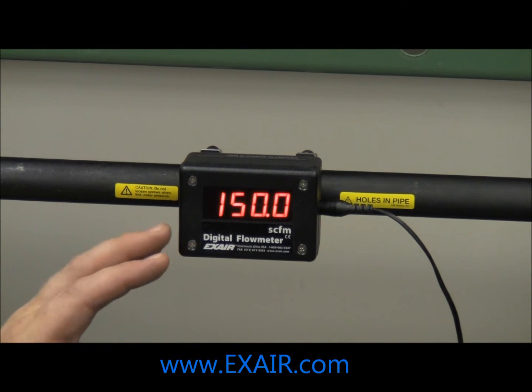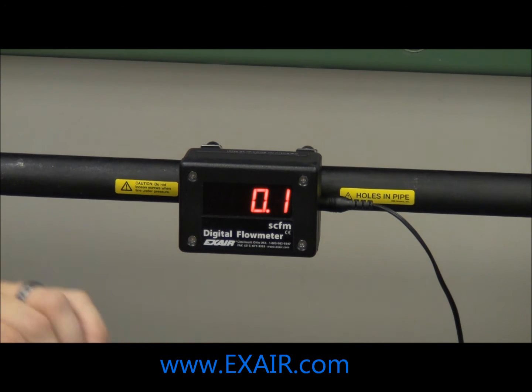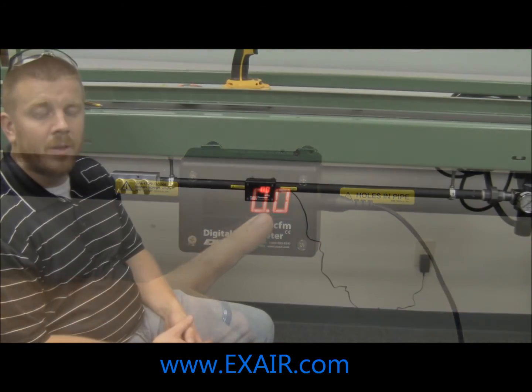When you plug the flow meter into power, you will notice the screen is going to go through a boot sequence, then it will finalize at a flow of 0.0. That concludes the installation of the X-Air digital flow meter.